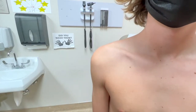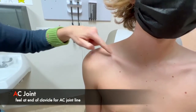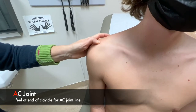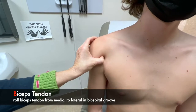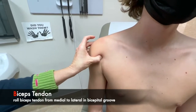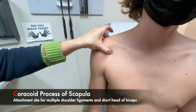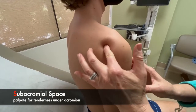Now we're going to do the ABCs of palpation. Starting first with the AC joint at the end of the clavicle, feeling right here for the acromioclavicular joint. The B for biceps — finding the biceps tendon and feeling it snap underneath my finger. The C for coracoid, right here on the anterior surface of the scapula. And then from the back, the subacromial space right here in this soft spot.